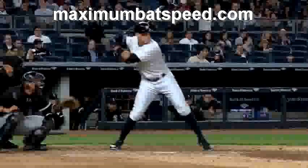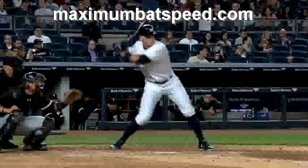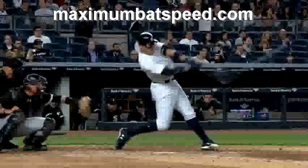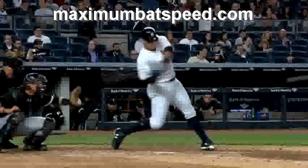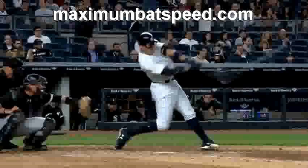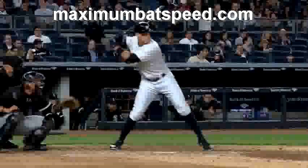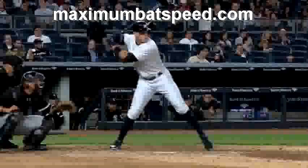What you have to understand is that when you transfer your weight, try to get your belt buckle to face the pitcher and get off that front axis. I'm going to show you a drill that I do with my students that I think will help you get to this particular angle, just like Aaron Judge is doing. I do this drill with my students all the time and I really believe it will help you.